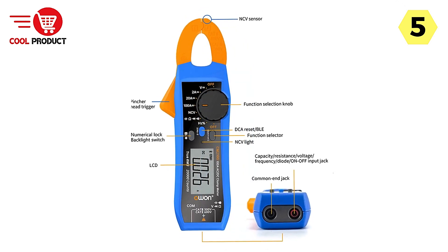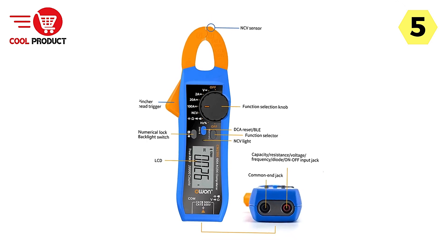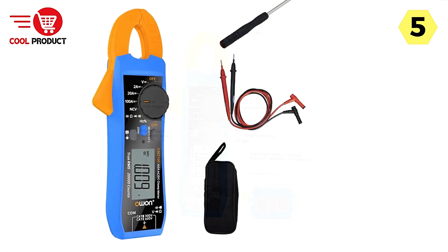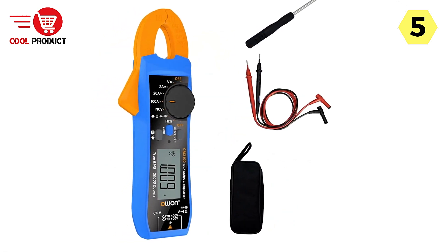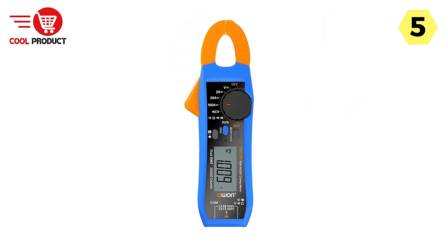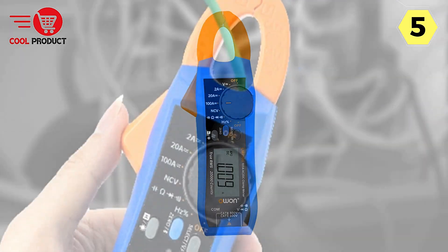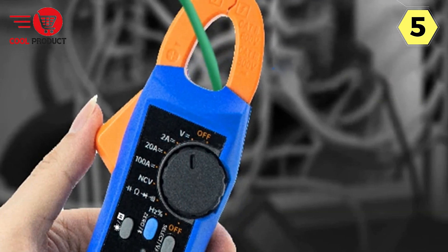The O1 Smart Clamp Meter can handle high-frequency tasks with ease, thanks to its impressive AC frequency response of up to 1000 Hz. This expanded range makes it suitable for a wide variety of applications. Designed with portability in mind, this clamp meter is compact and easy to carry, ensuring it's readily available whenever and wherever you need it.